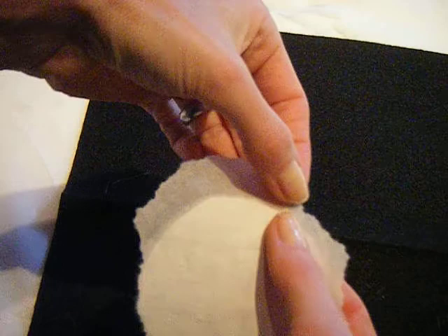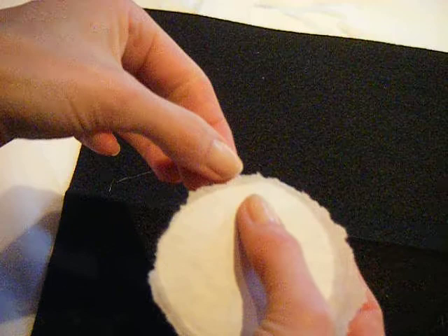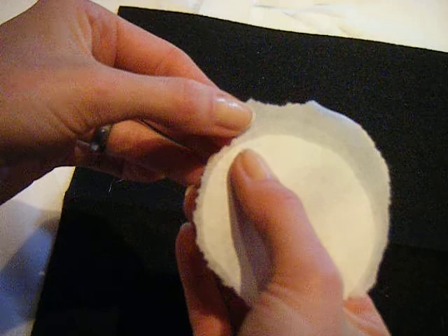Here you can see that I don't quite have a perfect circle, but I can come around and again at the white seam where my brush went, I can just gently pull this away. When you're trying to make a moon, avoid sharp corners — just pull very, very gently and you'll pull at the fibers, and this will give a really nice soft effect to the edge of your painting.